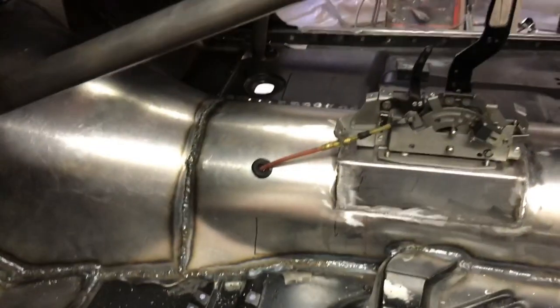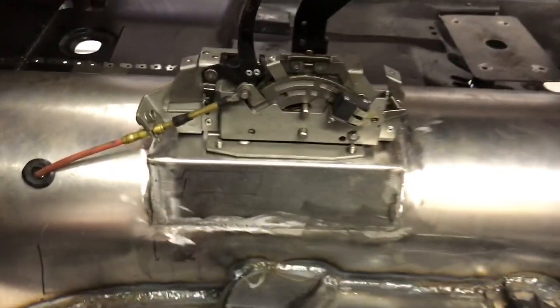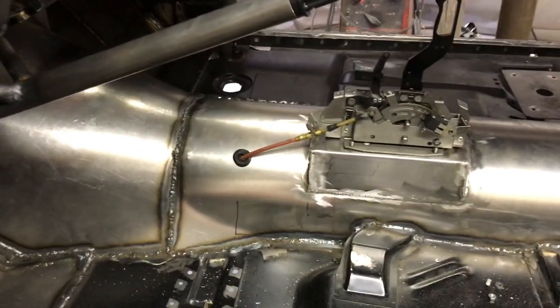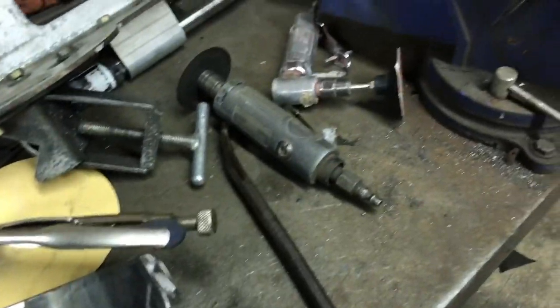Now we're going to start making all the little stuff. Got this rubber seal made for that — put the hole in there for the shifter so it sits on there like that, be able to seal that off. I'm working on the pedal right now — I got to weld this up and put the actual pedal on there, get that mounted in there.